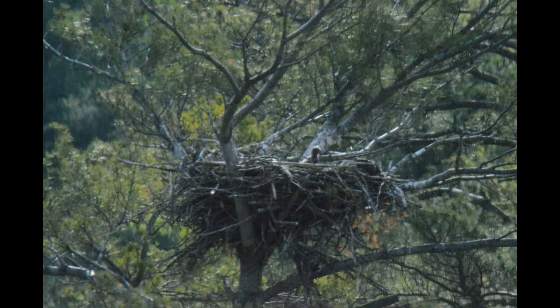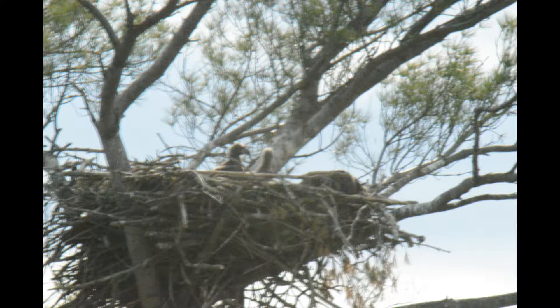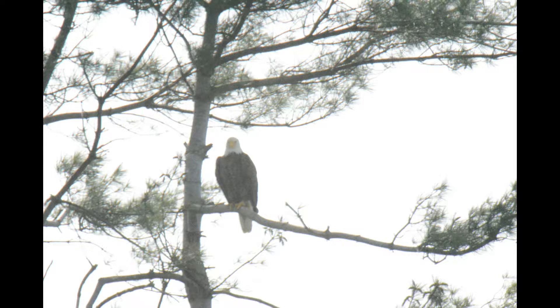This is my Tamron 150 to 600 millimeter lens at 2x on manual focus. It's working okay, but I'm having a problem holding video with it — the video keeps slipping on me.